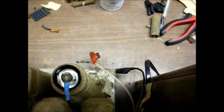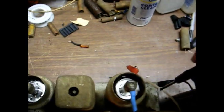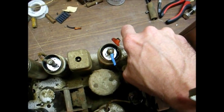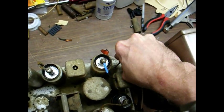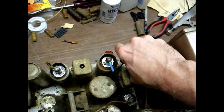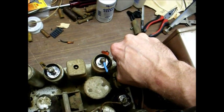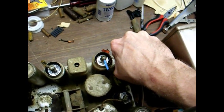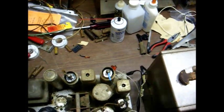Here we are connected up, and we are set to the short wave band. Here's what we adjust for minimum. Getting louder — we don't want louder. Okay, that's probably about it right there. That takes care of the wave trap.